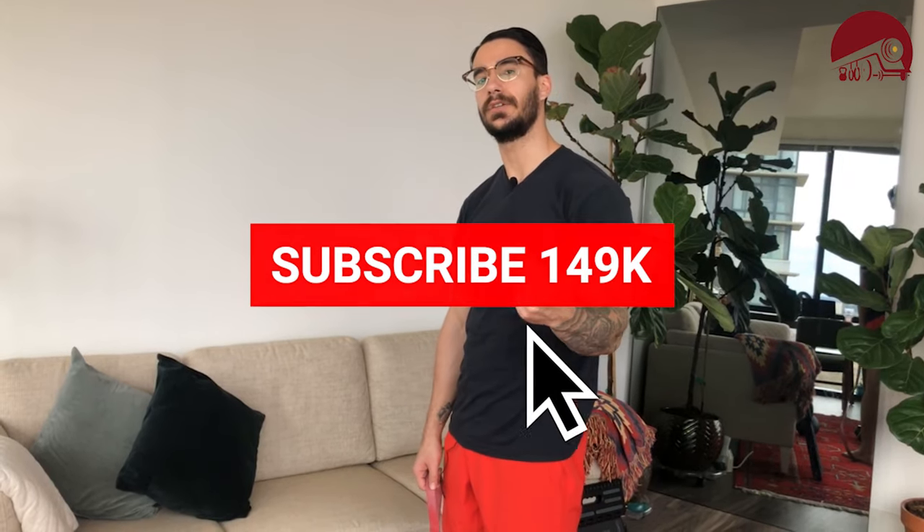Like, comment, share, subscribe — make sure you send it to somebody who needs it, and I'll see you guys tomorrow for our next quarantine fit.